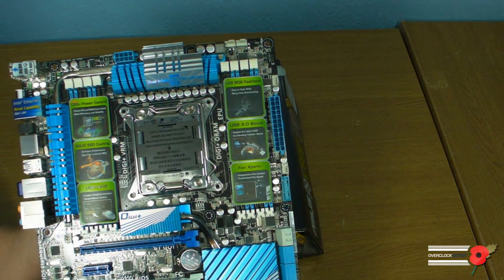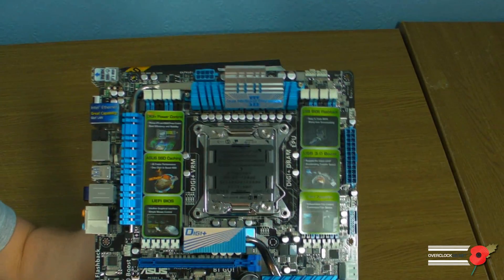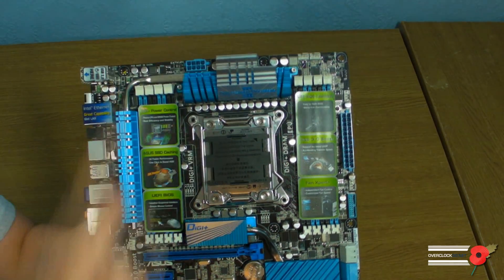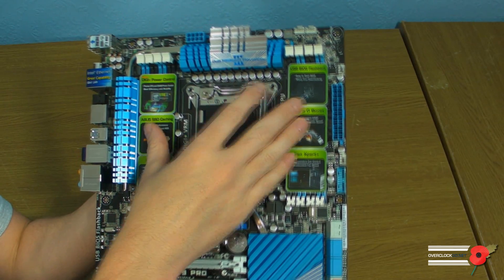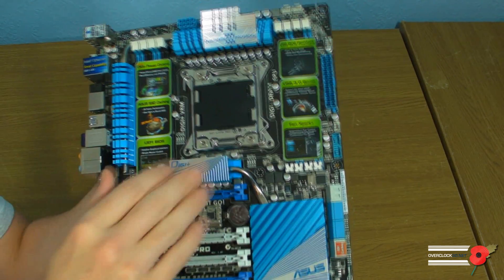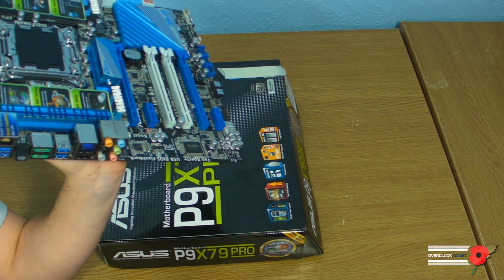I'm going to move this light out of the way so it doesn't shine so much. We'll start at the top: 8-pin power — there's just that one 8-pin power on it. Obviously we've got 4 DIMMs either side, quad channel. Got heat sinks at the top for MOSFETs there and there.